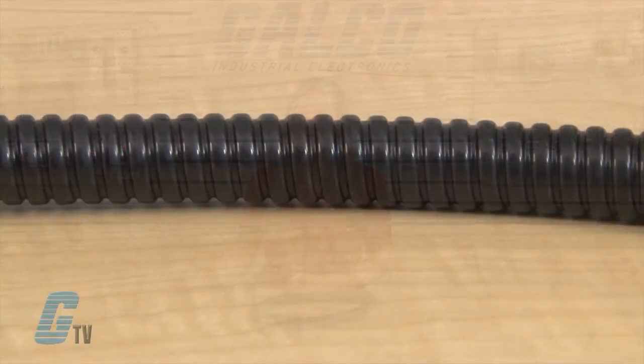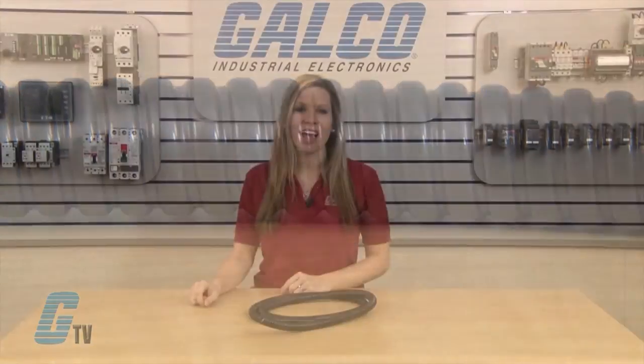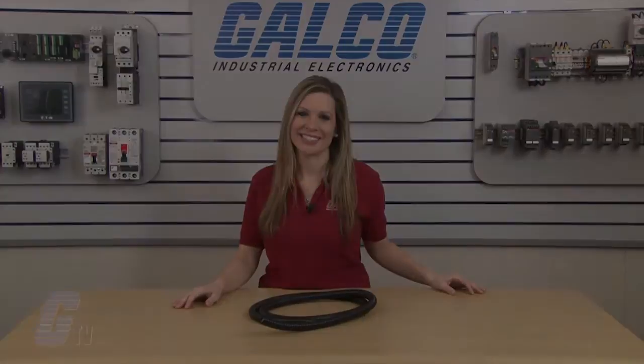They can accommodate environments that reach below negative 20 degrees Celsius and exceed 80 degrees Celsius. ElectraFlex VJC Series Jacketed Metallic Flexible Conduit, along with thousands of other products and services, are available at galco.com.